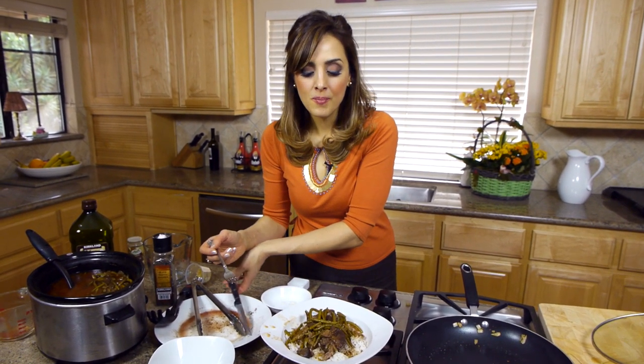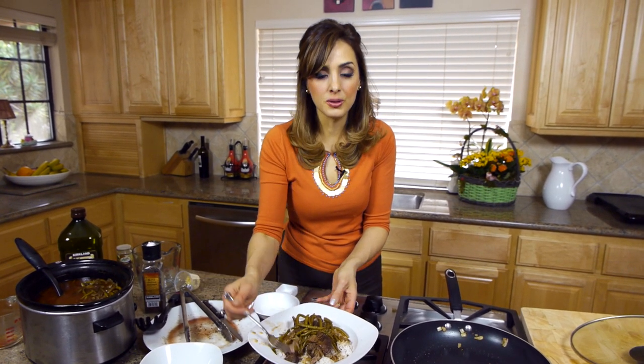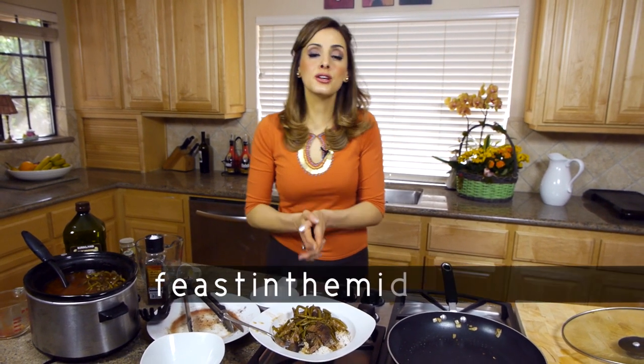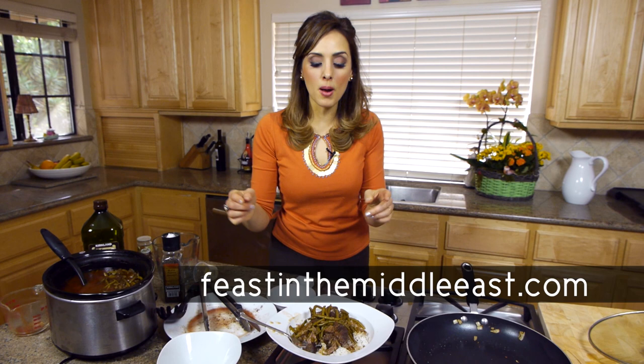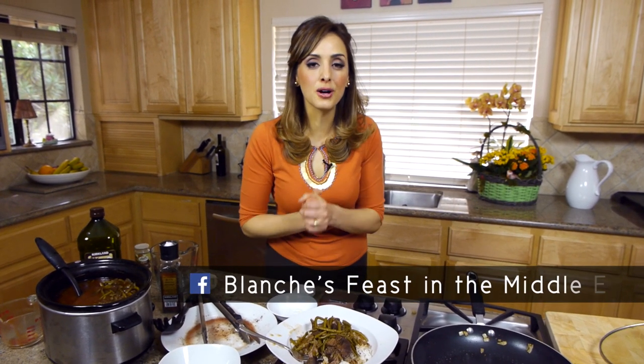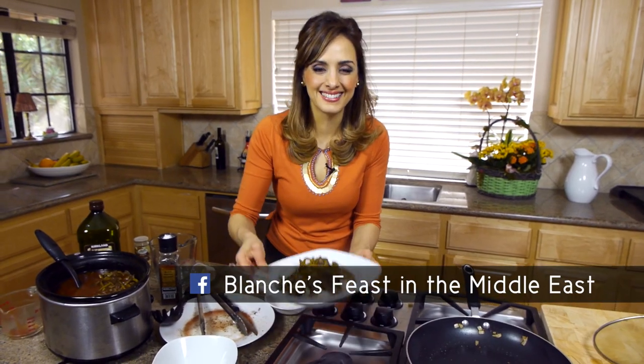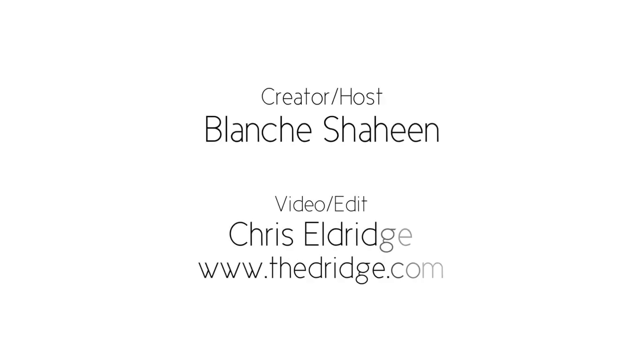This is perfection. If you serve this to your family, they will love you. My family is always happy and in a good mood when I serve this — and it looks like I spent hours when really it just took a few minutes to assemble. Thank you for joining me on Feast in the Middle East. For more recipes, visit feastinthemiddleeast.com, YouTube at Blanche TV, or find me on Facebook at Blanche's Feast in the Middle East. Until next time!